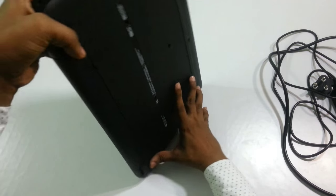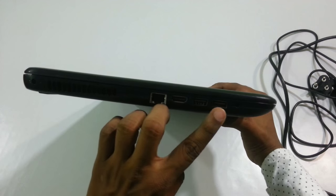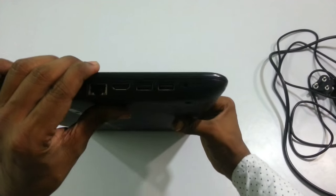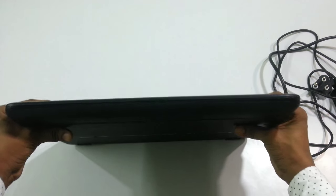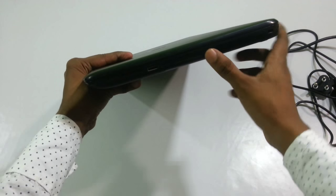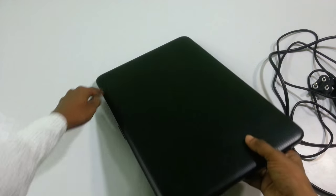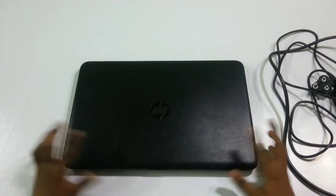Before proceeding, let's have a quick look at the design. On one edge we have an Ethernet port and USB ports, and also a headphone jack. On the other edge we have an additional USB port along with the DVD ROM. We also have a memory card slot. So that covers the design of the ports and connectivity options.